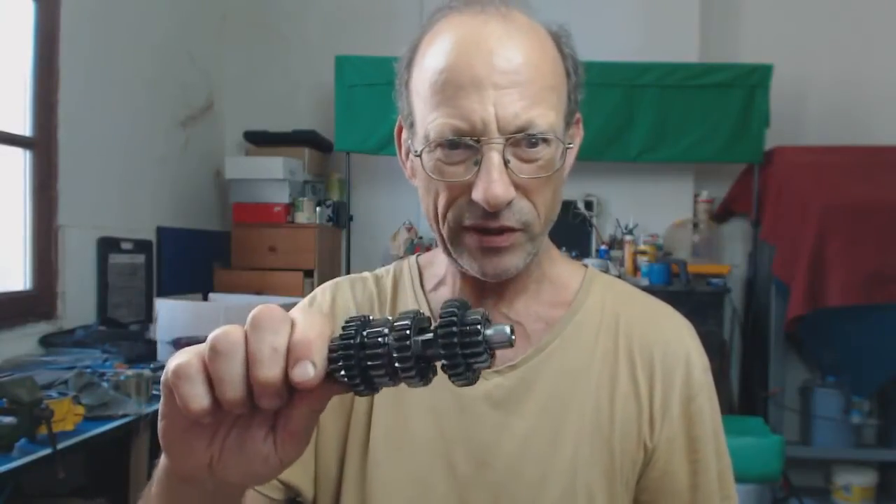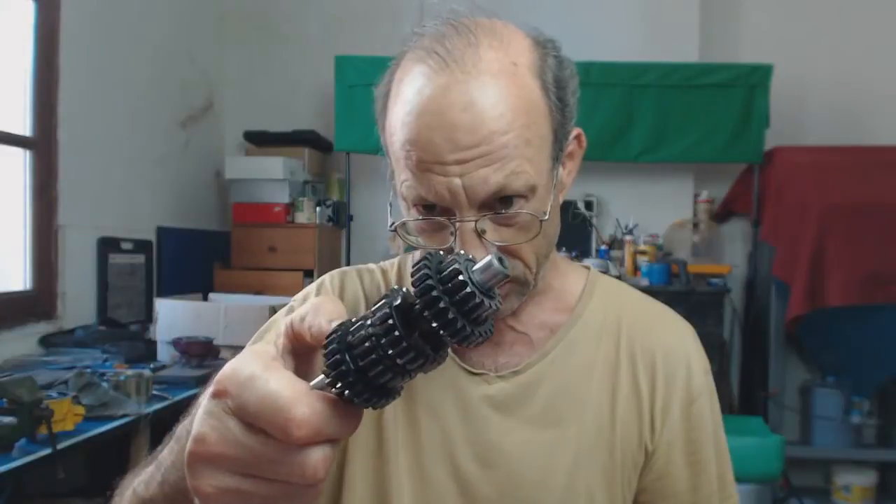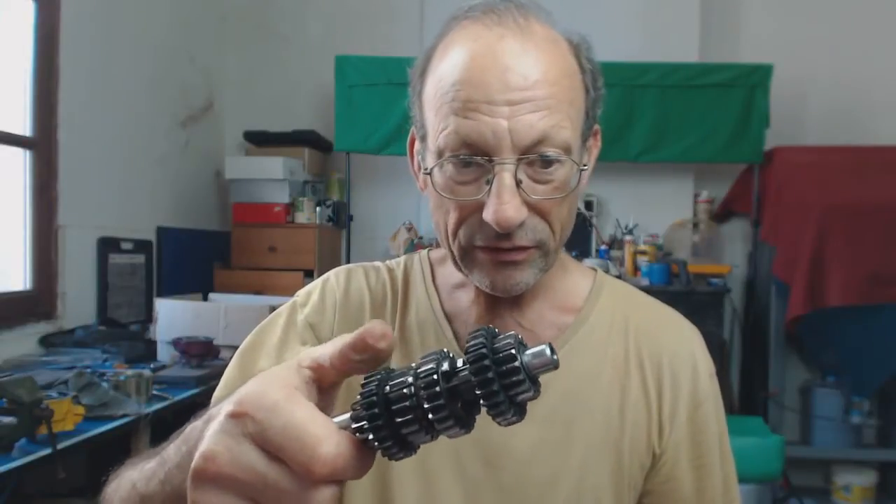I'll tidy those up, but the other cogs are in perfectly the same condition. If you've got chipped cogs then you're going to have to bite the bullet and change them, or make a decision, but these are in perfect condition.